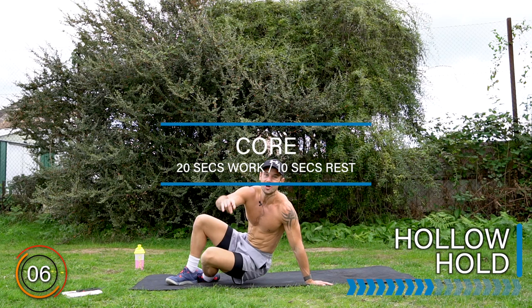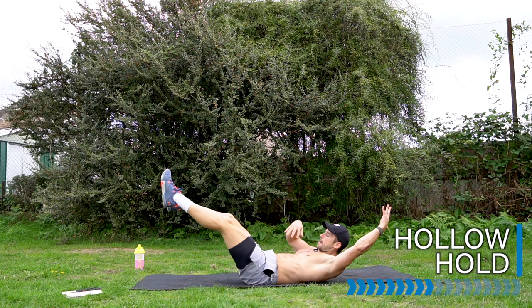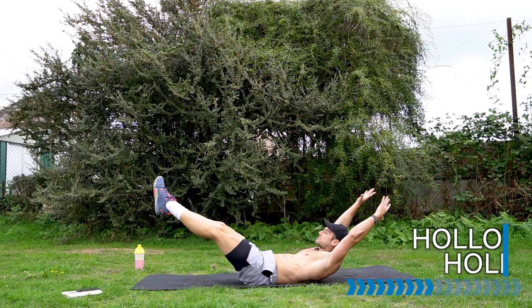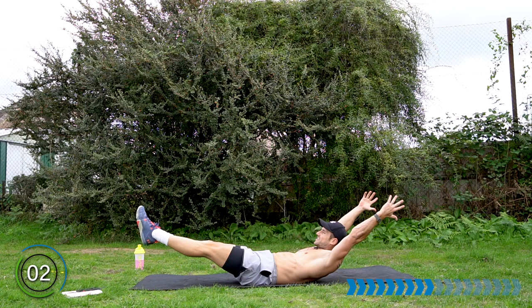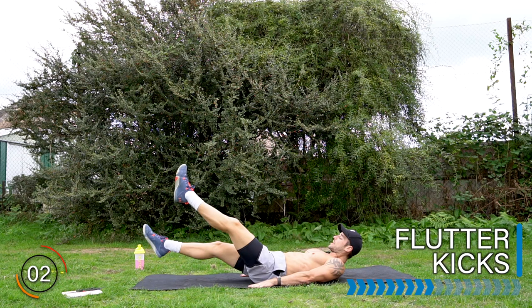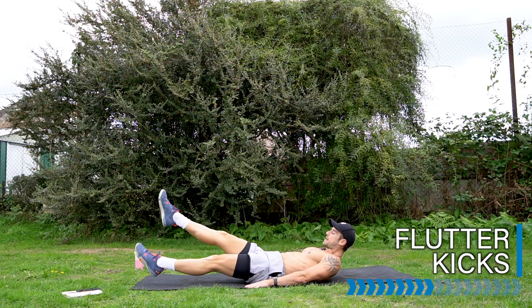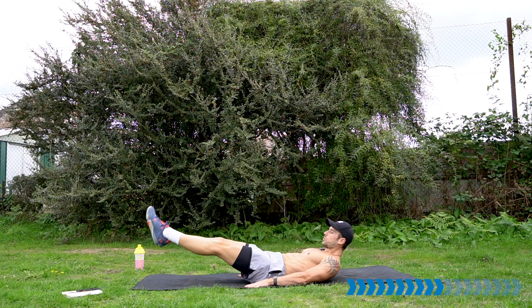Let's turn around into the core section for a hollow hold. Lay on your back and let's go — extend the arms, extend the legs, belly in, back flat into the ground. Hollow hold. If it's tough, come back in. If you're ready, extend nice and long, chest up. Rest there.